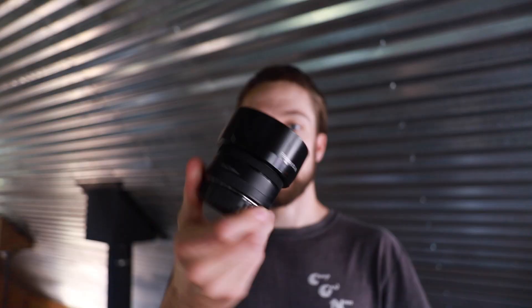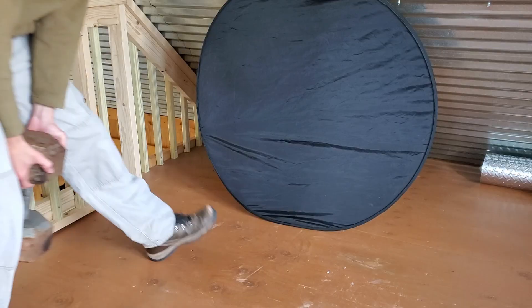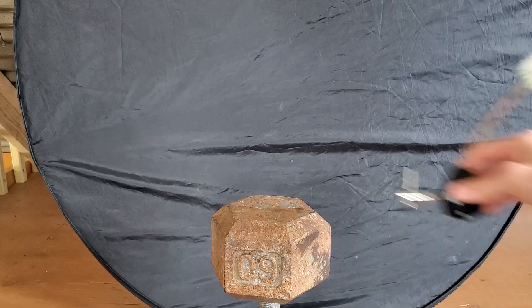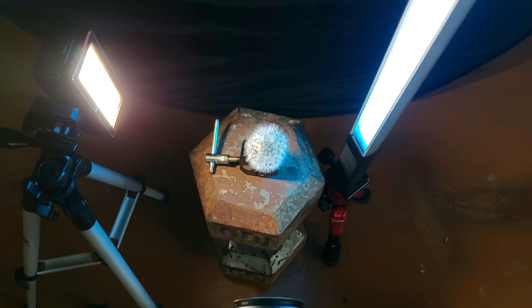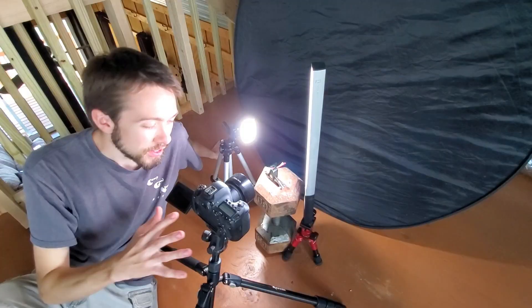I like to shoot with my lens head-on to avoid any light flares bouncing into the lens. I'm going to set up a black background, put a weight in to get my subject up off the ground, get the camera set up, and then set up two lights on either side of the dandelion to create a triangle with the two lights, camera, and dandelion in the middle.